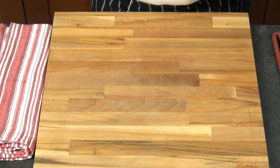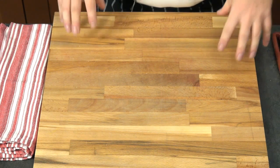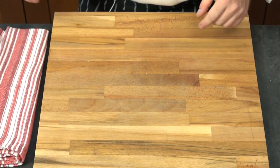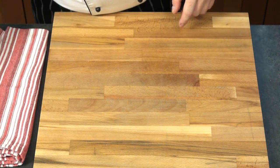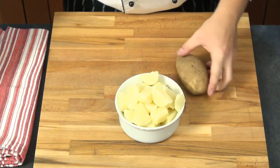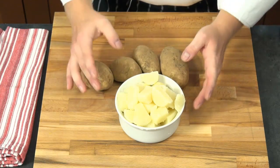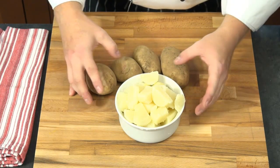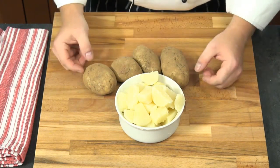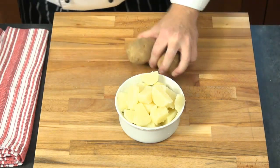Today we are going to focus on making gnocchi. I already have all the ingredients prepared. We have potatoes — I took about a pound of raw potatoes and boiled them. I strained them and let them sit so that all the water evaporates, so we can mash them. About a pound of potatoes.